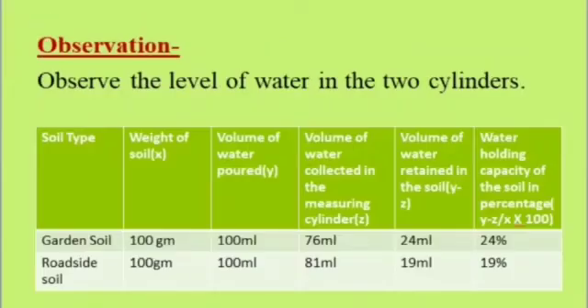Observation — observe the level of water in the two cylinders. Soil type: garden soil. Weight of soil: 100 grams. Volume of water added: 100 ml. Volume of water collected in the measuring cylinder: 76 ml. Volume of water retained in the soil: 24 ml. Water holding capacity of the soil in percentage: (y minus z) upon x, into 100.